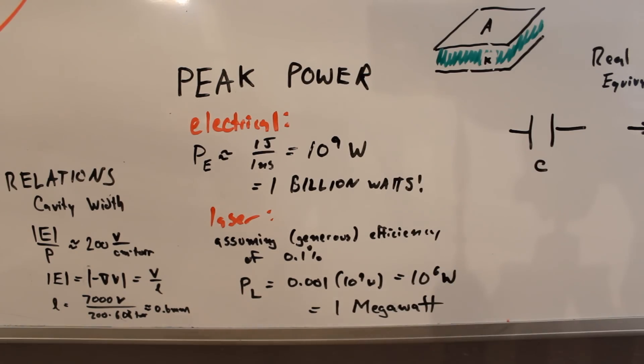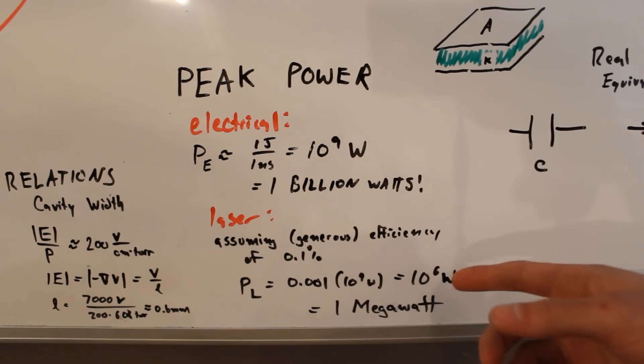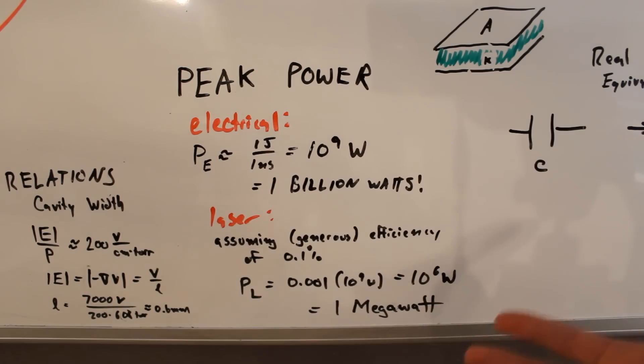That gives me a peak input power of about a billion watts — so that's a crazy amount of power. Now, looking at the laser and assuming an efficiency of about 0.1%, which is probably a little generous, that gives me a peak output power of about a megawatt. So this is technically the most powerful laser that I've ever built, although it doesn't have nearly enough average power to burn anything. But it's still pretty remarkable.